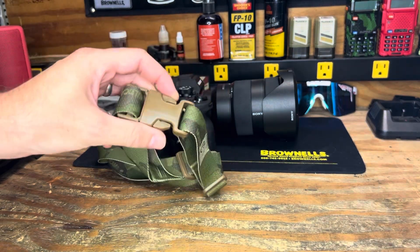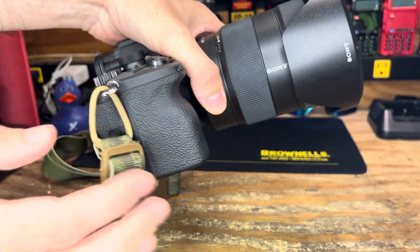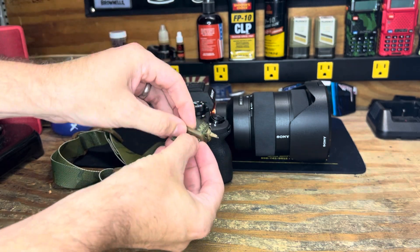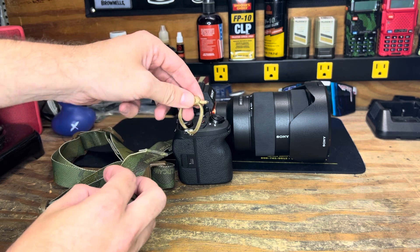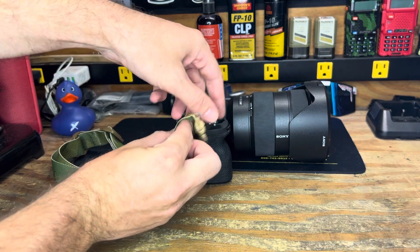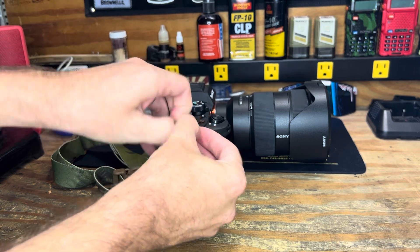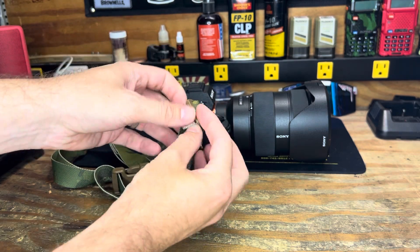Very nice little strap. I've gone ahead and attached the paracord. As far as mounting — I just have a little piece of paracord, supposed to be desert sand but in person it's actually much more gold — just looped through, and then the strap goes up and around and right back through here, so one and two, and once you're through there you are all set.